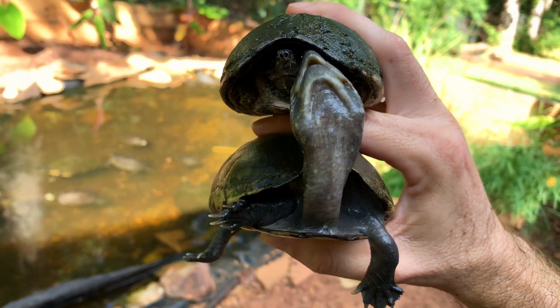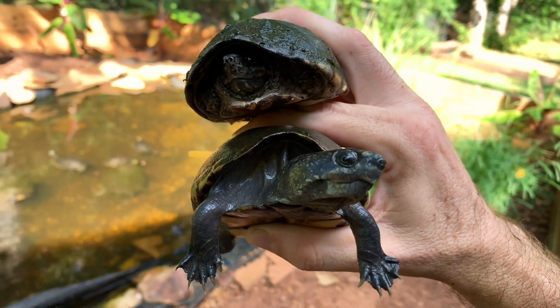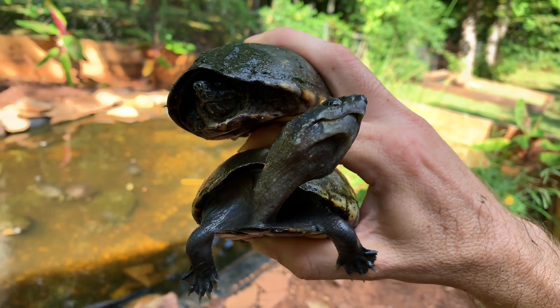Anyway, that's how you tell the difference between mud turtles and musk turtles. It's just as easy as looking at the bottom and looking for those hinges and looking at the size of the plastron.